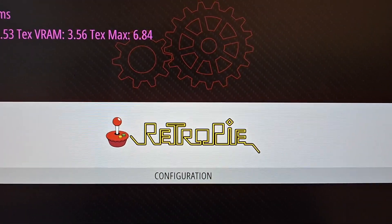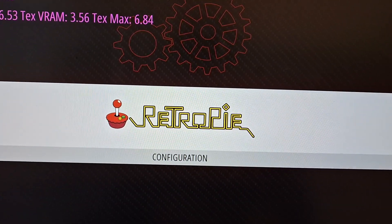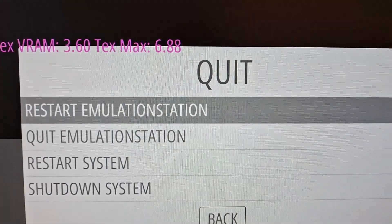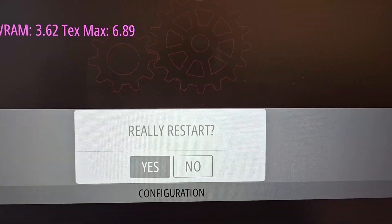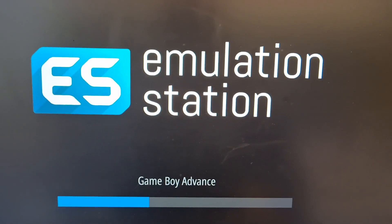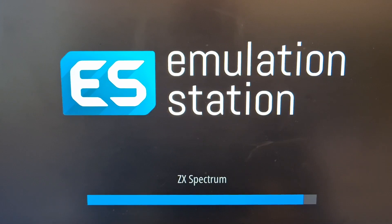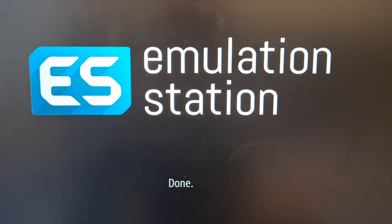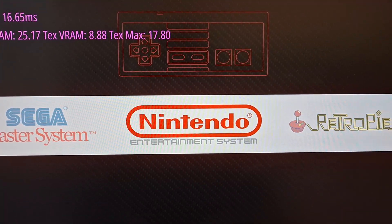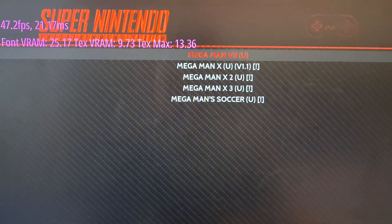Now that the files are transferred, you can see no systems appear yet — that's because we need to refresh the game list. Press the Start button, go to Quit, then select 'Restart EmulationStation' — not the system, just EmulationStation. Press A again and it will restart and load up the systems. The more systems you have, the longer it will take. And now, as you can see, our systems are showing up: NES, Sega Master System, Game Boy Advance, and Super Nintendo.